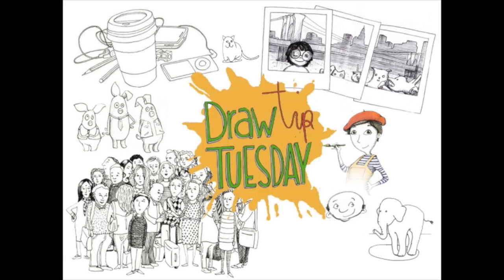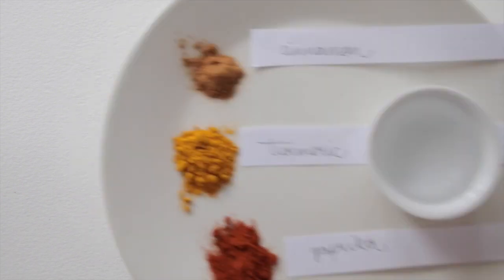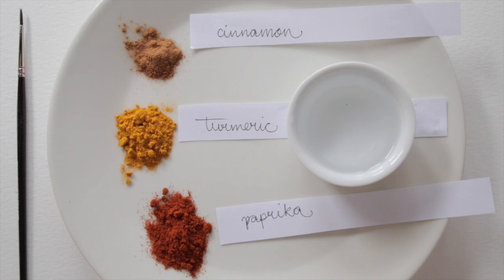Welcome to Draw Tip Tuesday! So last week we made this season greeting card, and it could certainly use some color. Now let's do a little experiment here.